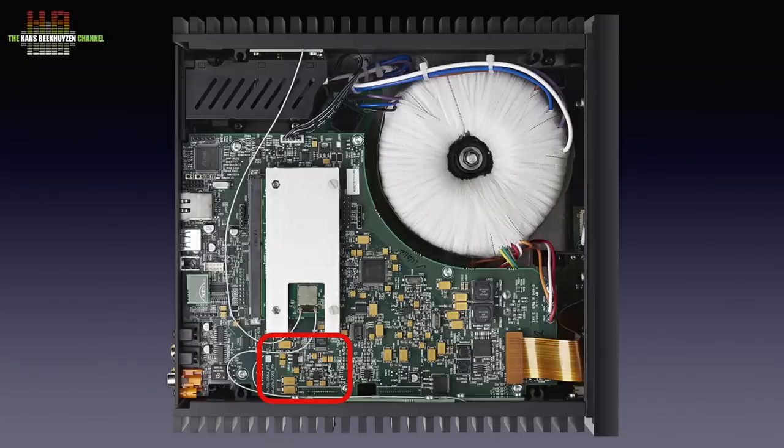Then there is the volume control, which is a digitally controlled analog version. Below this circuit board is a second board that holds the voltage stabilisation, buffering, and the class AB power amplifier. No switching mode power supply and no class D — and although these can lead to good results, I often like the old linear power supply with class AB better, although there are examples to prove the opposite. Mola Mola springs to mind.